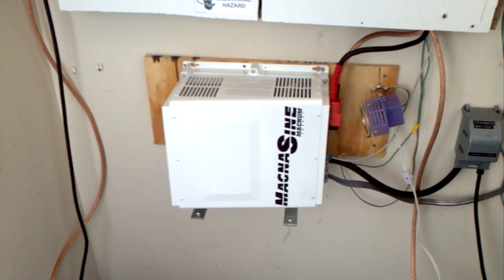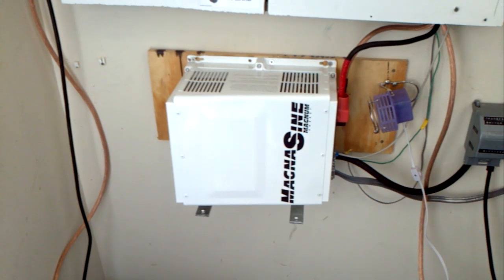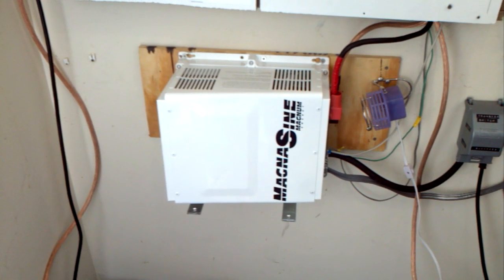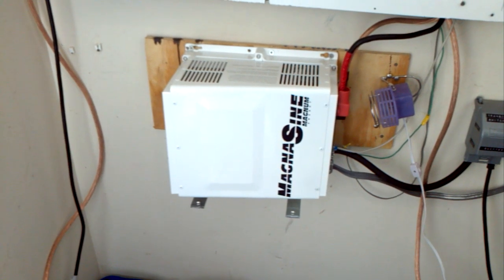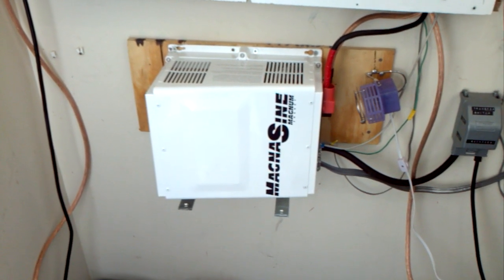This model is an MS 4024 PAE — that's MS 4024 PAE. It's a 24-volt, 4000-watt pure sine inverter. It's also an inverter-charger, meaning it can take power from your utility or a generator and convert that AC power into DC to charge your batteries.